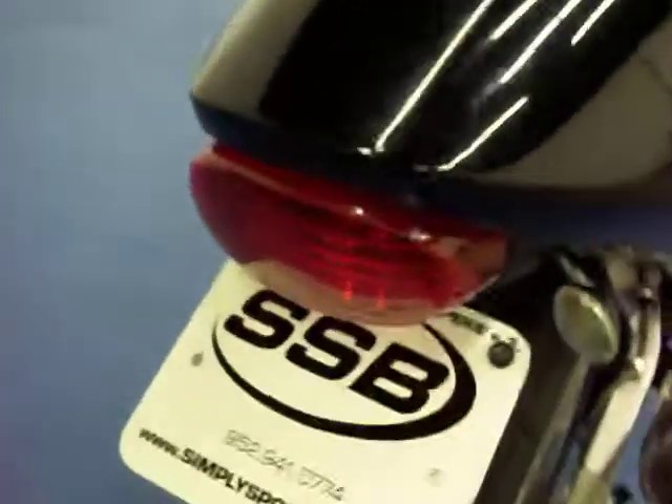The tail section is in very good condition. The bike does have the Micron pipe on it. There is a fender eliminator kit with small blinkers. The rear tire is in excellent condition, and it looks like it has a new chain and sprockets on it.